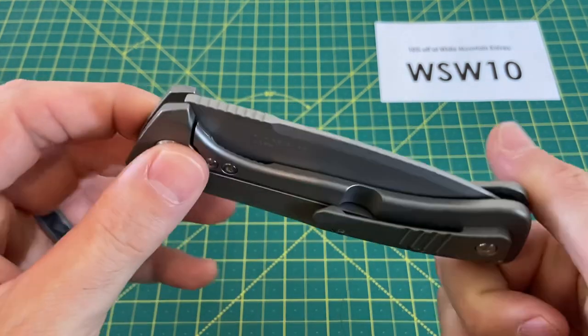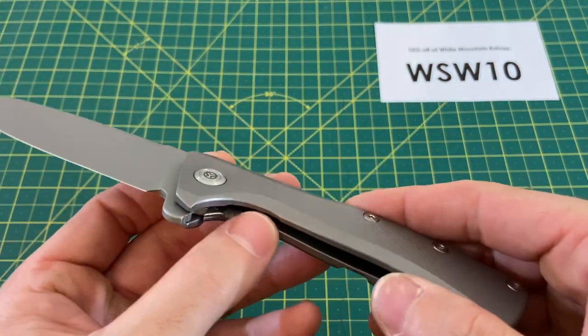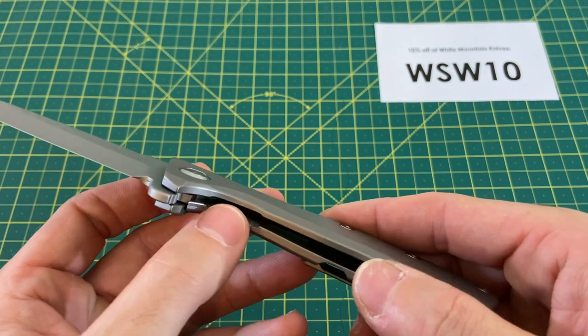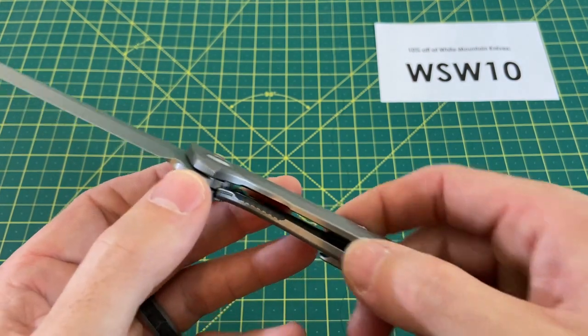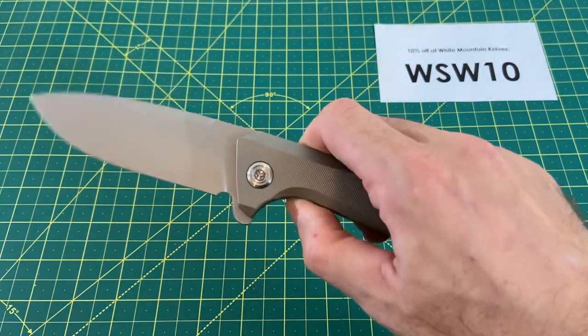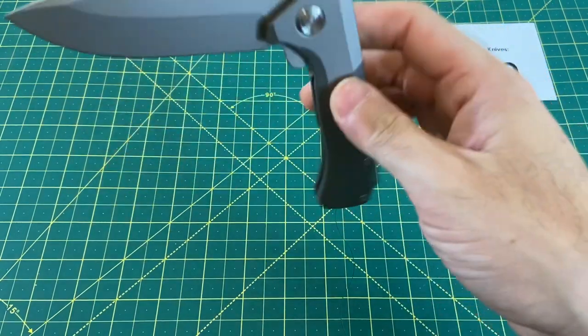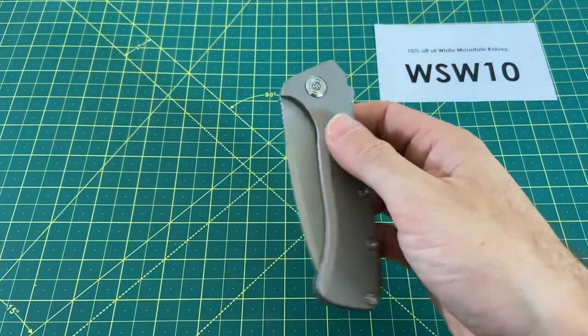As for the lock bar access design, it's really, really good. It feels good and doesn't wear on the finger or thumb. You just press it, and it's definitely a blade that falls shut for the most part — very, very smooth.